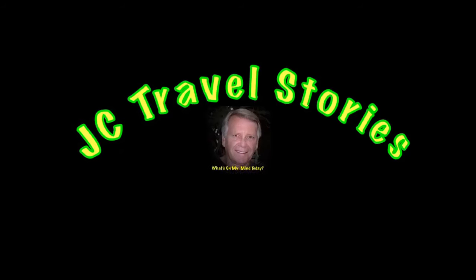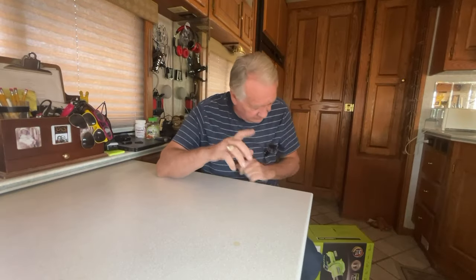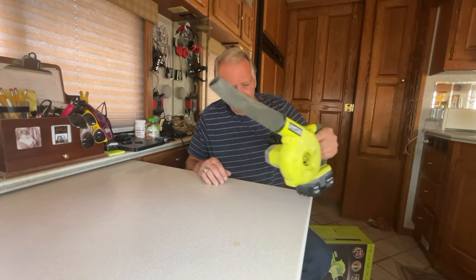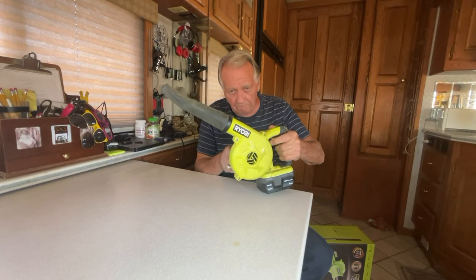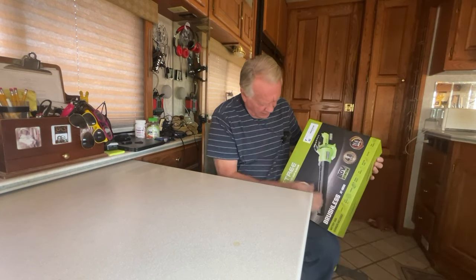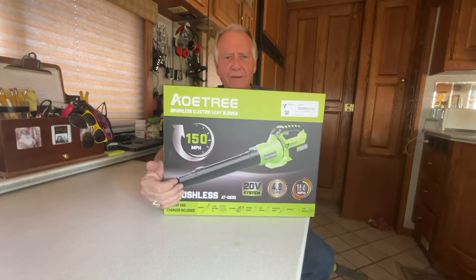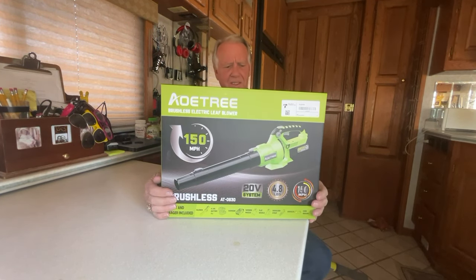A couple of weeks ago I did a YouTube short on one of my favorite RV tools, this Ryobi 18-volt blower. A company saw that and said, why don't you try the OE-Tree 20-volt blower that puts out air at 150 miles per hour? And I said sure, why not — I'll give it a try.